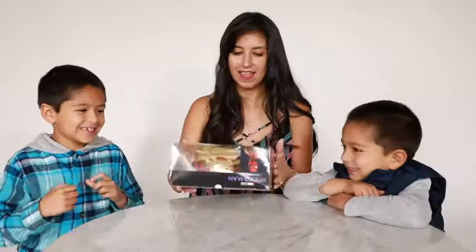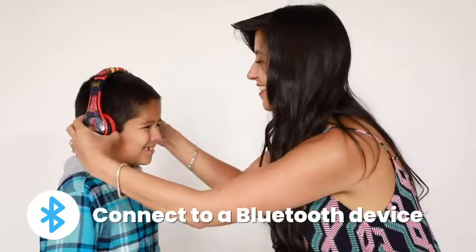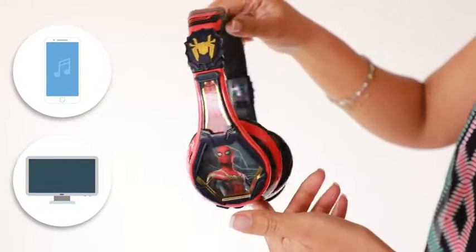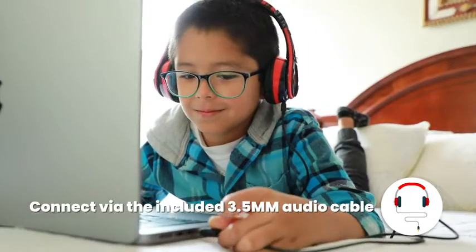Introducing the Marvel Studios Spider-Man No Way Home Headphones. Connect to a Bluetooth device and stream your favorite audio, or connect via the included 3.5mm audio cable.